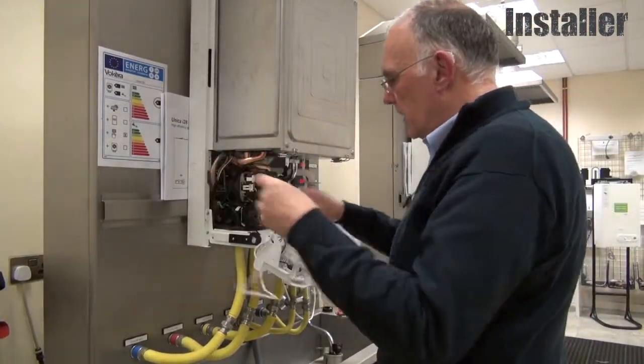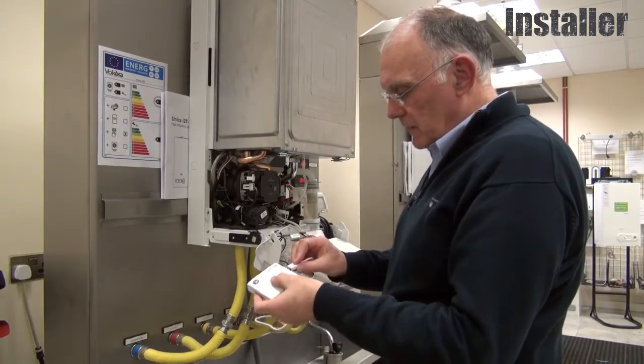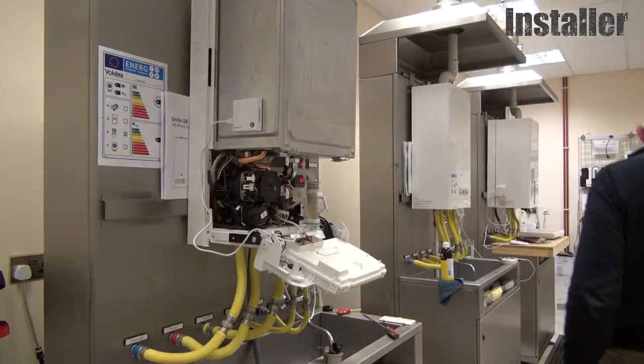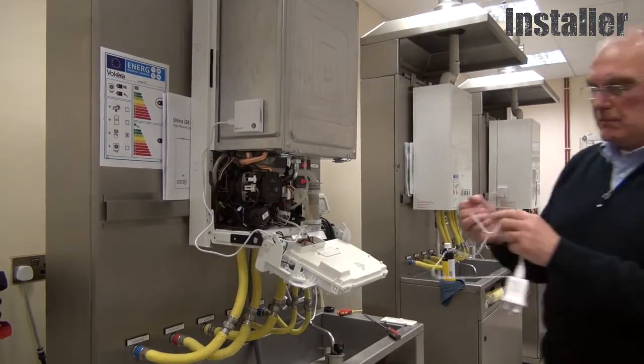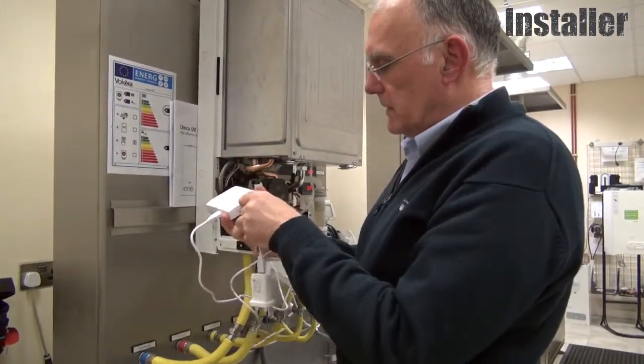The connecting cable is now connected to my receiver. The power is then connected to the receiver.